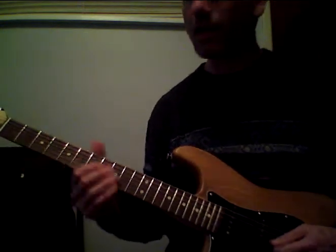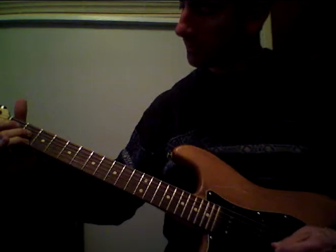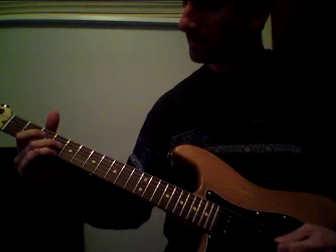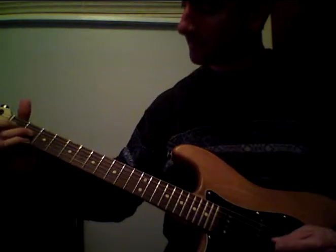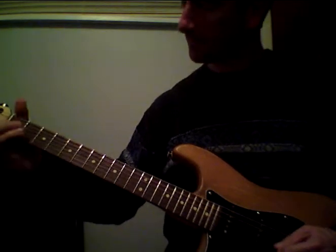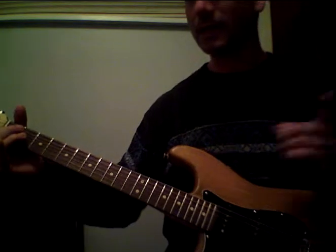So here's the lick — I'm sure you've heard it. I'll do it again. Practice it and get it down.